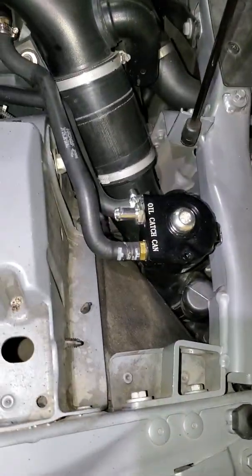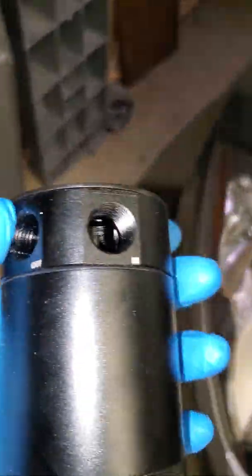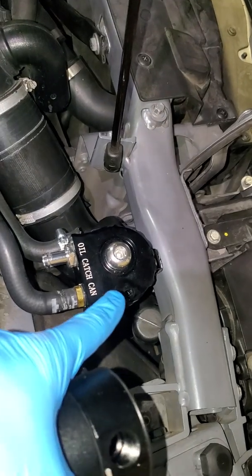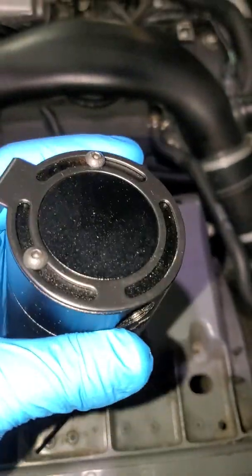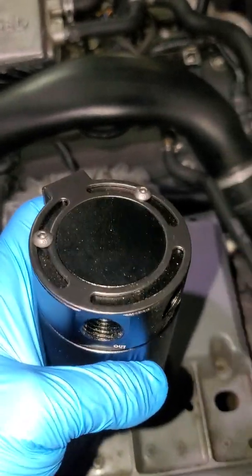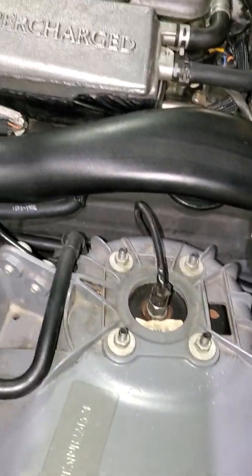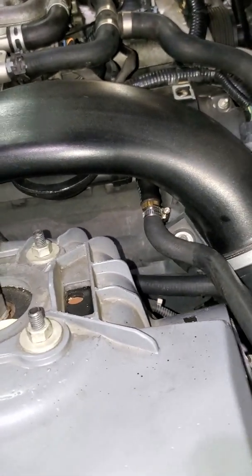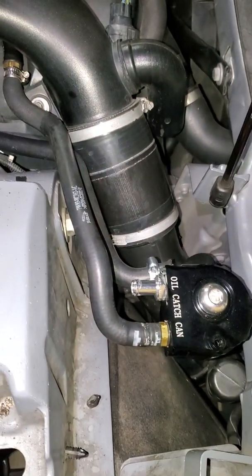I chose this open design over the other design because this one allows a lot more air to be vented. The other design has a bronze filter inside and it slows down the air considerably. On the XKR we have what looks like a PCV system, but I believe it's actually a breather system, which is open at wide open throttle.